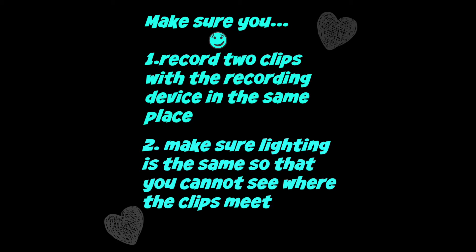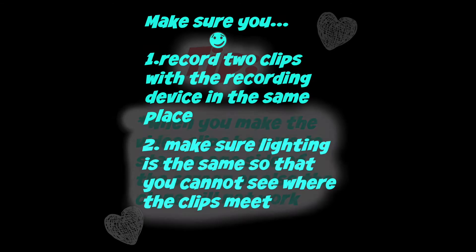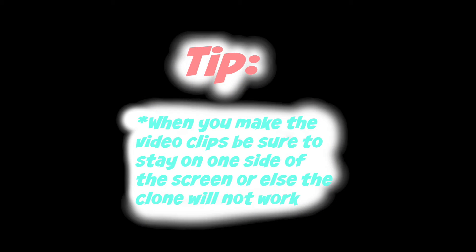Make sure you record the two clips with the recording device in the same place and make sure the lighting is the same, so that you cannot see where both of the clips meet. When you make the video clips, be sure to stay on one side of the screen or else the clone will not work.